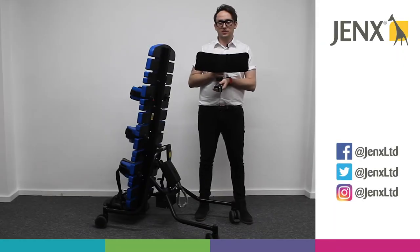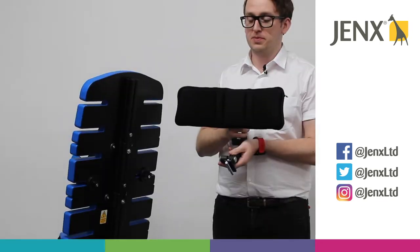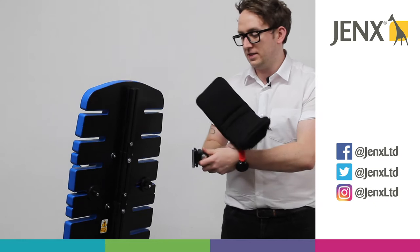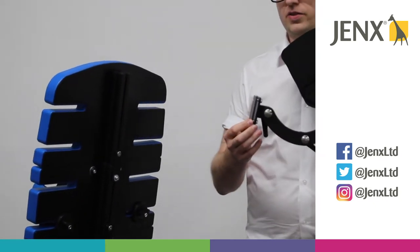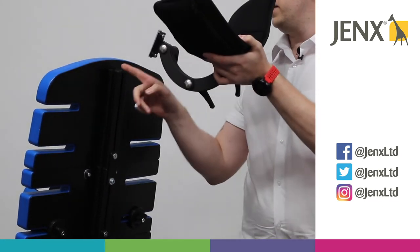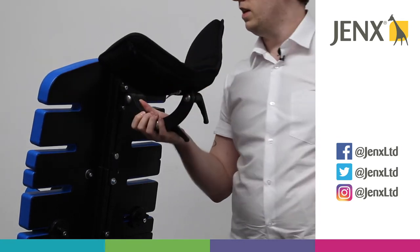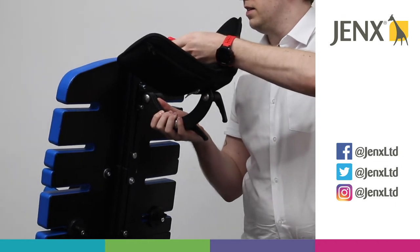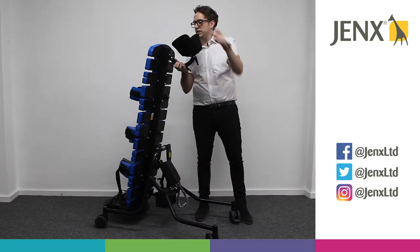We have a number of different headrests that you can use on the Supine 1 and 2 — this is the multi-grip headrest. You can also use a molded headrest. Fitting the headrests onto the Supine 1 and 2: as you can see, we have a barrel nut here which is attached by two allen key screws. They're going to fit through the central column, and then with your 5mm allen key we can just tighten those off into place.